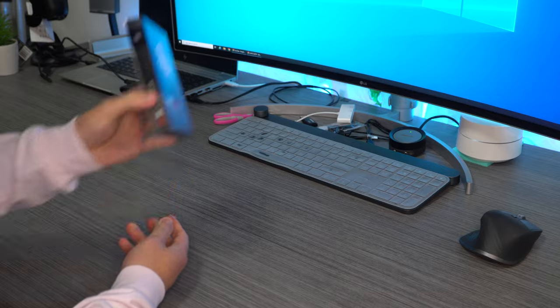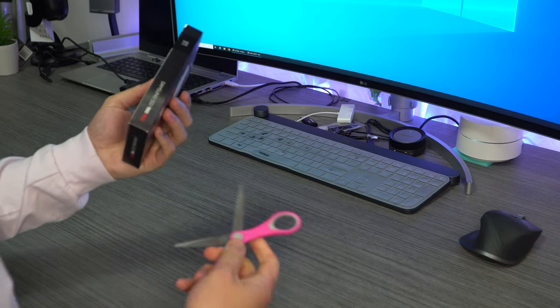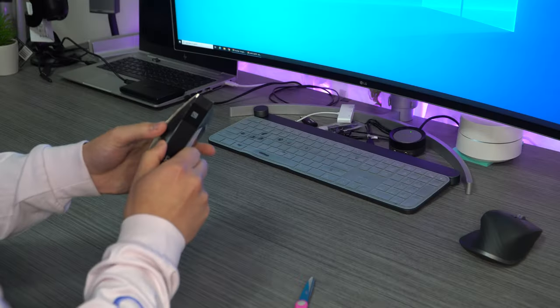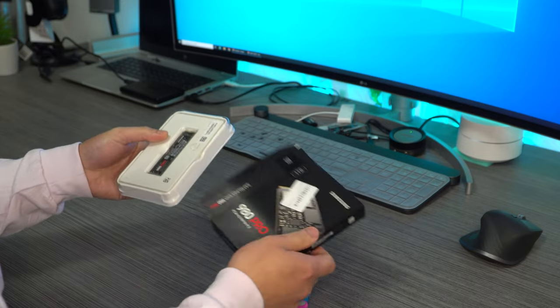And for the SSD, it's the Samsung 980 Pro NVMe M.2. Apparently it's one of the best ones — it's got really fast write speeds and read speeds. I don't know what any of the numbers mean, but it's one terabyte. I wanted an SSD that was really fast because of the video rendering and all that. This was very expensive — even on sale, still really expensive at $202.